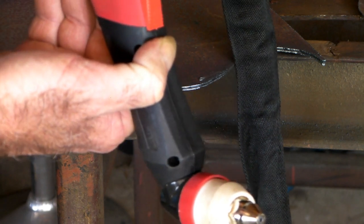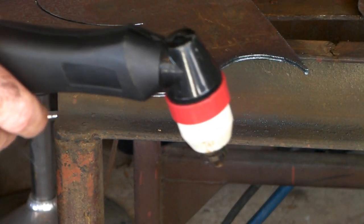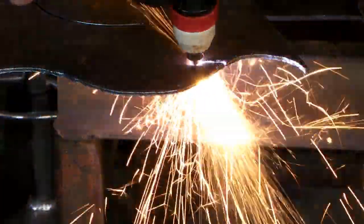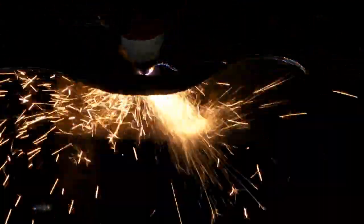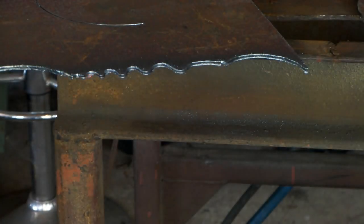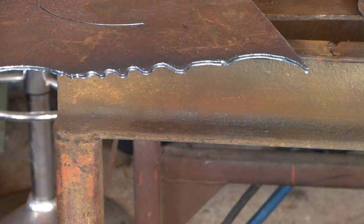So what have we learned today? We've learned that you can put a bigger torch on a smaller machine, but you can't put a smaller torch on a bigger machine, because you'll fry the torch. For this, it's quite good really — quite amazing. That tight corner cutting surprised me even. Anyway, that's about it for today. If you're liking the video, subscribe. Sorry about that stupid joke earlier. We'll see you next week.